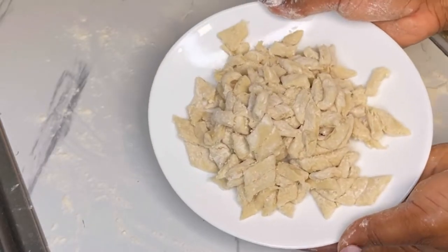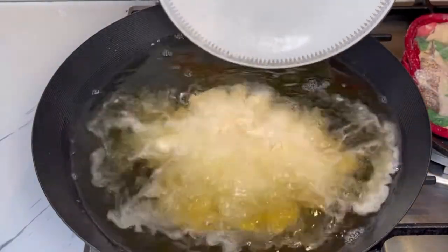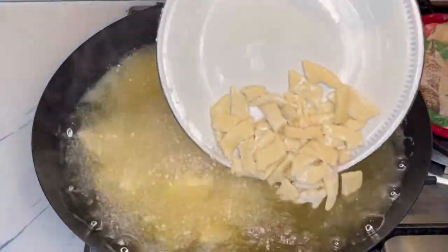Sprinkle a little bit of flour on the cut pieces and then pick them up. At that point the oil was ready, so all you have to do is go ahead and fry these bad boys.